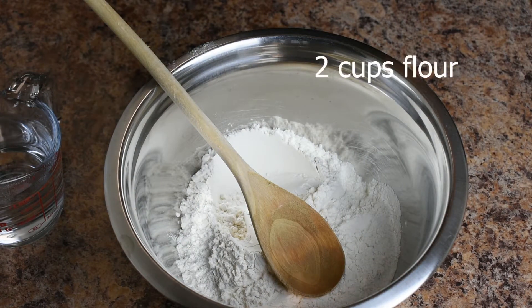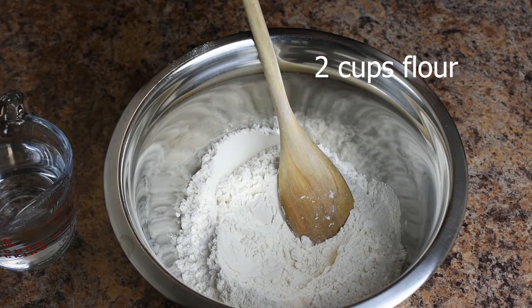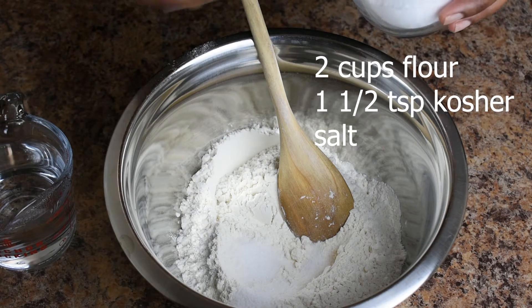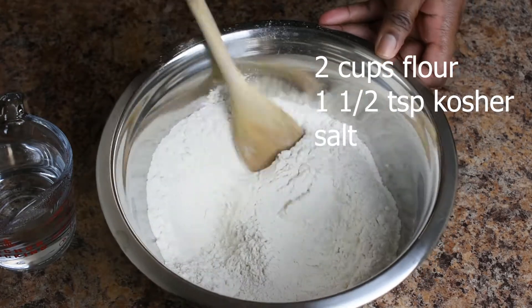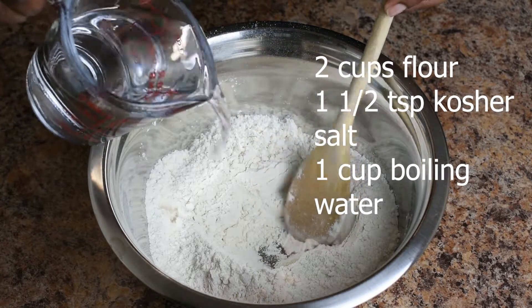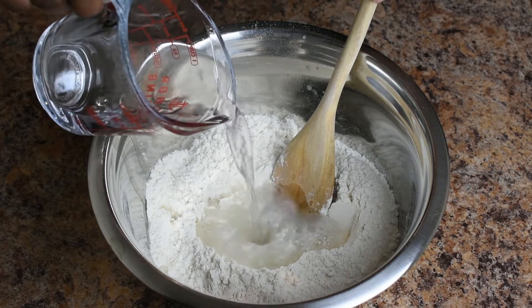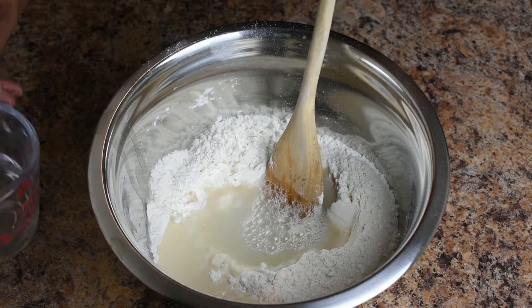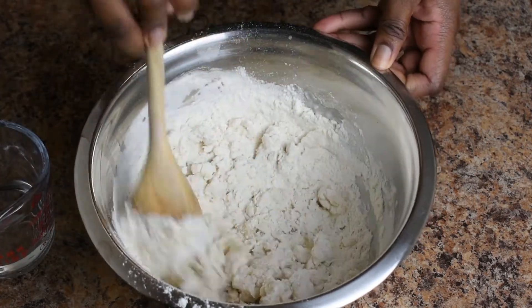Getting started with our dough for the scallion pancakes, we have two cups all-purpose flour. We're going to add one and a half teaspoons kosher salt to the flour. Mix it up, make a well, and pour out three-quarter cup of hot water. Mix it with a spoon and we'll add more water as needed.